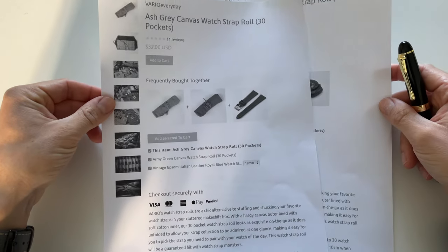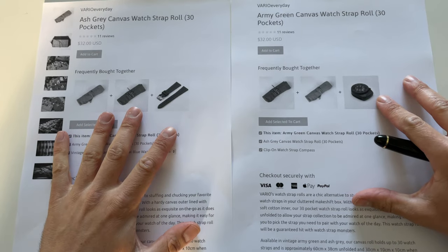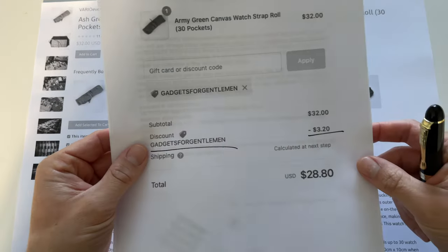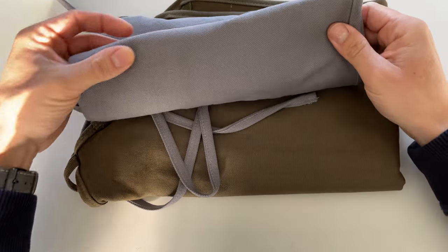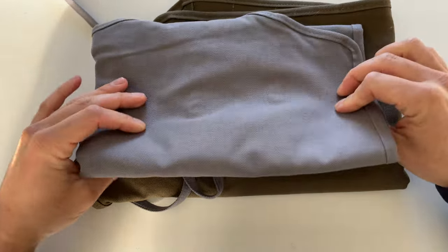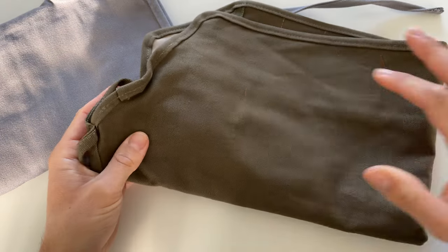Today I'm going to review two watch strap rolls: the Ash Gray Canvas Watch Strap Roll and the Army Green Canvas Watch Strap Roll. There is a discount code — 'Gadgets for Gentlemen' — that should give you 10% off. So obviously this one is the ash gray canvas and this one is the army green.